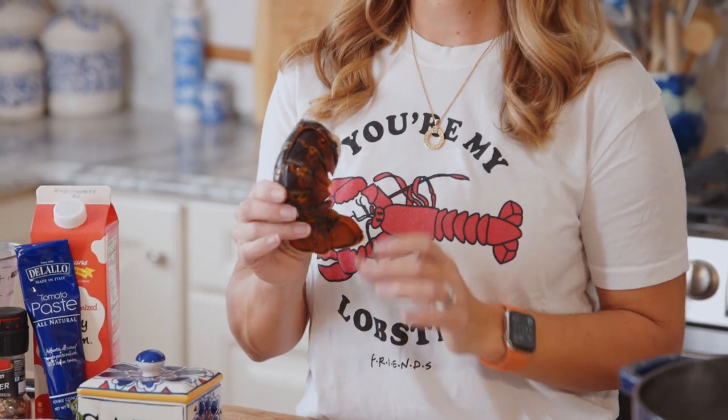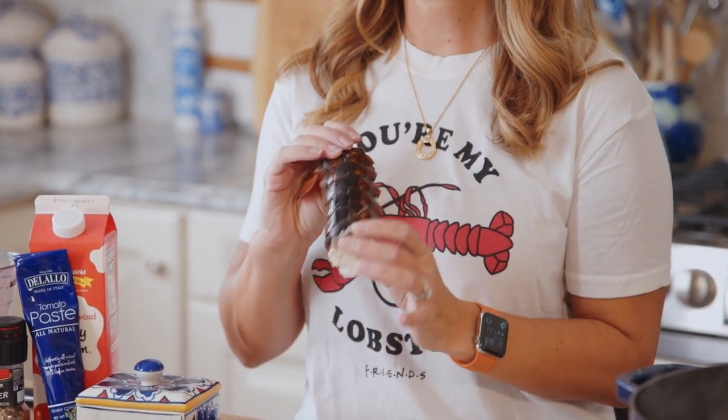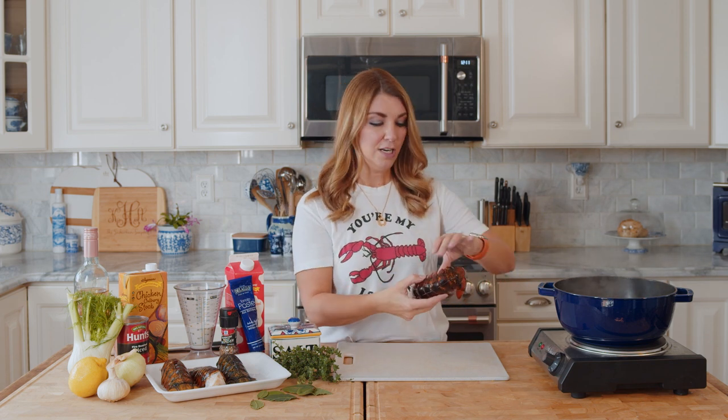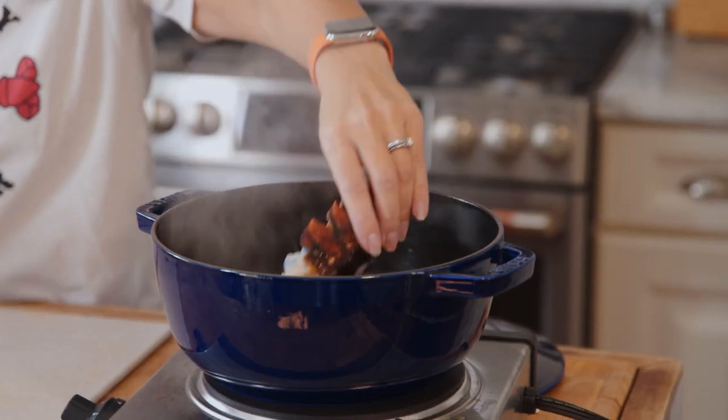To start your lobster bisque, you're going to take four about four-ounce lobster tails, and you can get these frozen in your seafood department at the grocery store. Then you're just going to let them thaw until they're pliable, just like this. It's really similar to what I did when I made the lobster tails in the oven on a prior video.